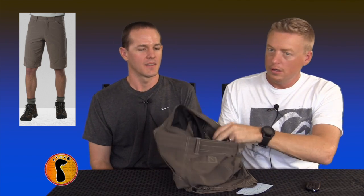And then it has a six-pocket ventilation system. We'll try to show this to you — you can kind of see the way it's ventilated on the inside. It really keeps you cool. These shorts are cool — C-O-O-L — as in cooler. But they're also cool because they're a cool short.